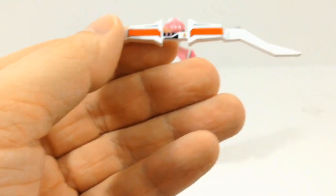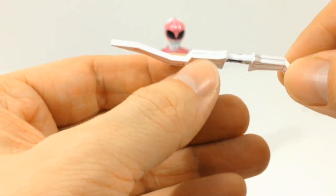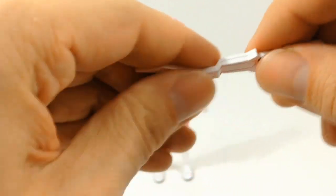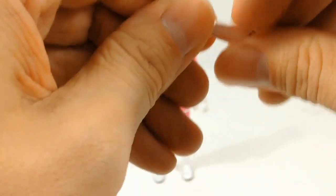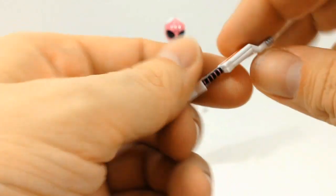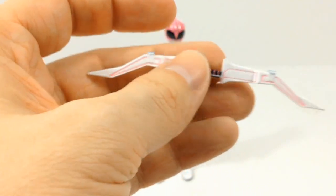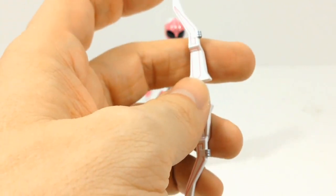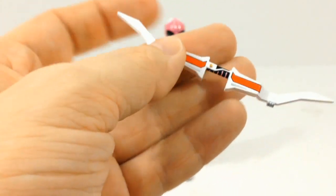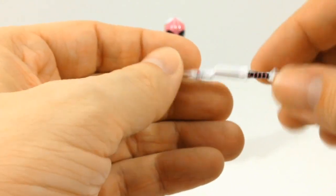I'm still hoping that with the release of all five of the main characters they're going to be able to combine somehow. But I don't really see how — I don't see how this can come apart, and I don't see how the other weapons are actually going to connect. There aren't any connection gimmicks. Maybe later on they'll release an add-on kit that will have all of the weapons in the combined Thunder Blaster mode.